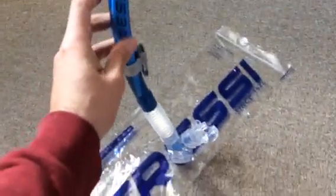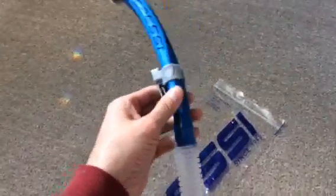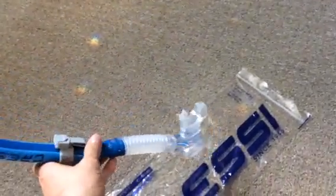The profile of the snorkel itself is a nice oval shape — very narrow from the front, very streamlined as you would be moving forward through the water, but quite wide to facilitate a good air flow down the snorkel.